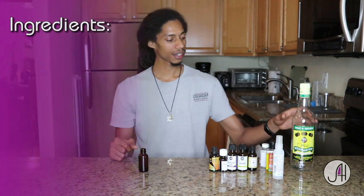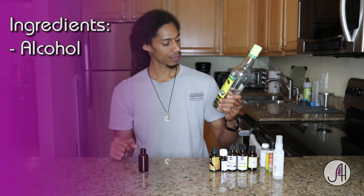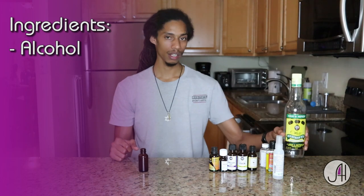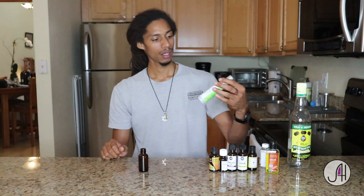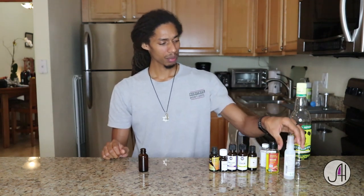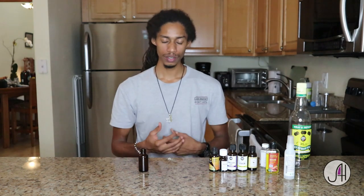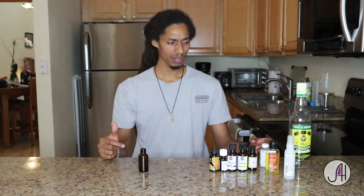Our first ingredient is alcohol. I opted for overproof rum, so this is 63% alcohol. Most hand sanitizer has around 60% ethanol, and this one is 62% ethanol. I actually prefer ethanol to isopropyl — I feel like isopropyl alcohol smells a bit too medicinal, it smells like a hospital.